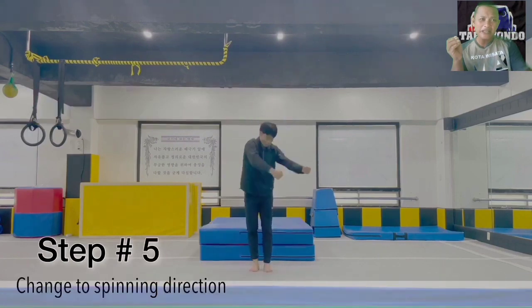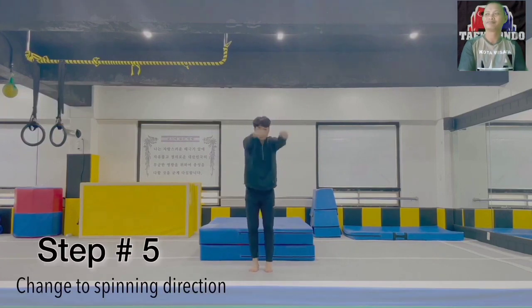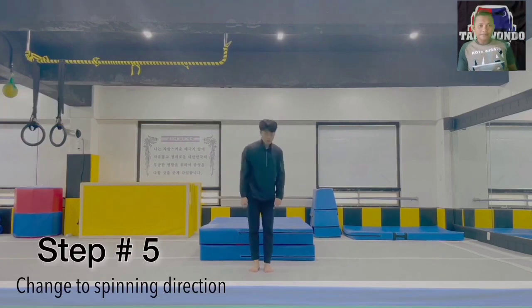The fifth step is changing the direction of rotation. Bend your head towards the lower left side when making a jump, and follow through with hand movements.